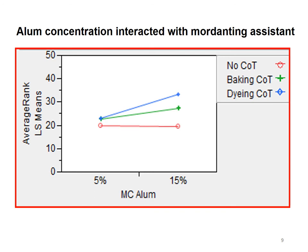The y-axis — the vertical axis — is the average rank, so the higher the number, the deeper the colour of the sample. We're comparing two conditions in the mordanting: either 5% alum or 15%. You can see that at low alum — 5% — adding cream of tartar didn't matter much; it made only a very tiny difference to the depth of colour. Whereas at higher alum, the cream of tartar made a big difference, producing deeper colours, and the dyer's cream of tartar produced a deeper colour than the baking cream of tartar. If you're working with an intermediate value of alum, maybe 10%, it will still make a difference if there's a linear relationship in this interaction.